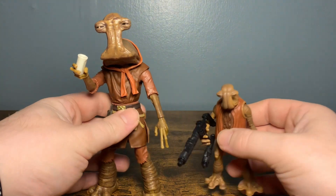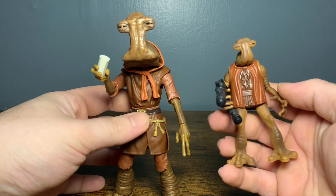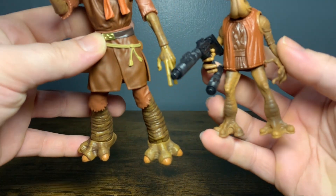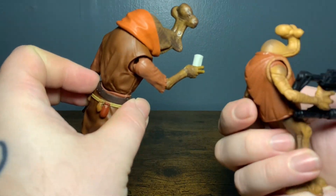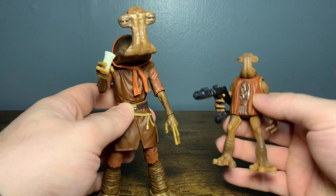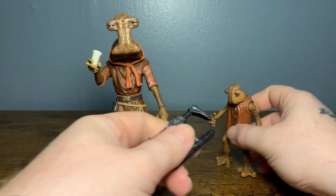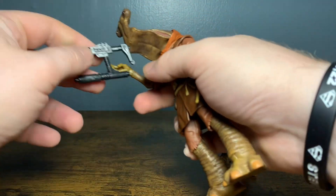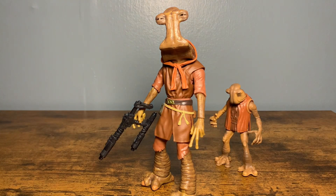This is the last of the side-by-side comparisons - look at this, it's a full circle moment. You can just see the update over time - look at how far action figures have come. I've actually seen people give Momon Adon this little cannon, I forget what it's called, and it fits him perfectly. So there it is - you can see him holding it.